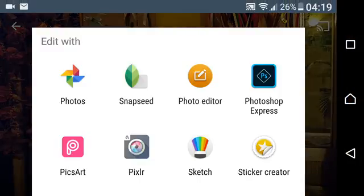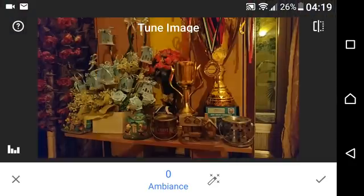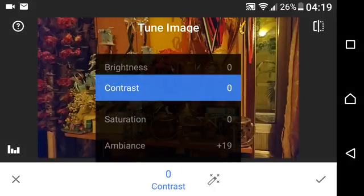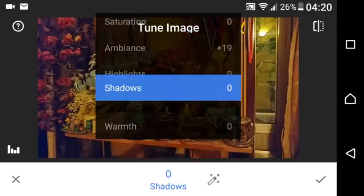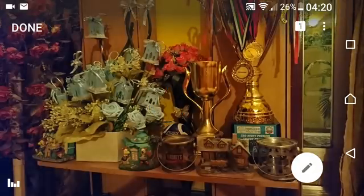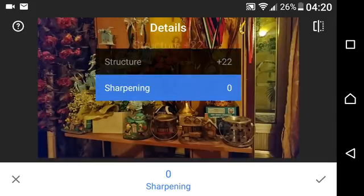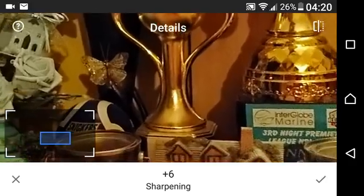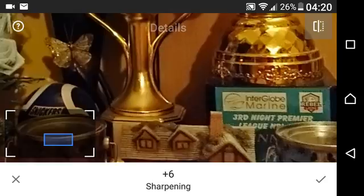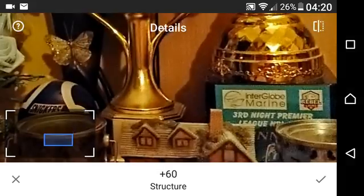A little bit of processing in Snapseed and I think it'll go a long way. What we can do is increase the ambience a bit, increase the brightness a bit, decrease the highlights, decrease the shadows a bit. It's pretty warm for my taste so I'll reduce the warmth. To bring out more details, increase the structure and increase the sharpness a bit. Now just see the effect it has on the picture — this is without the edit, this is with the edit. You can see a much crisper picture.